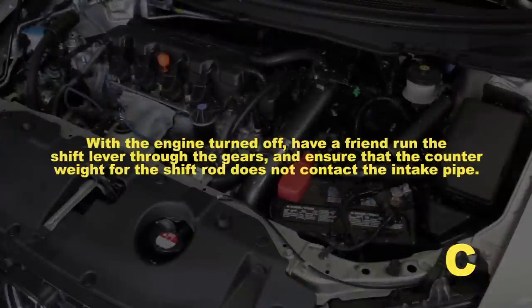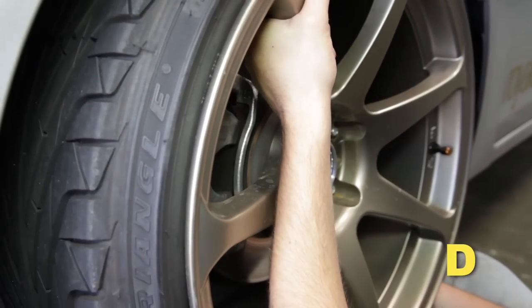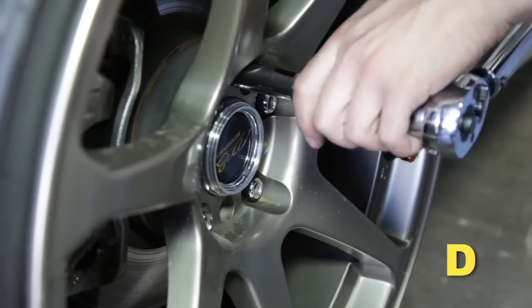With the engine turned off, have a friend run the shift lever through the gears and ensure that the counterweight for the shift rod does not contact the intake pipe. If the shifter rod makes contact with the pipe, do not drive the vehicle until this has been corrected by readjusting the pipe so it does not make contact.